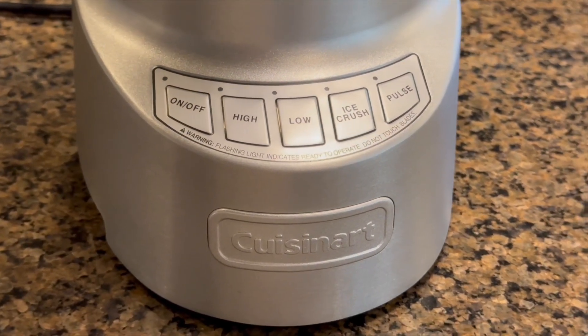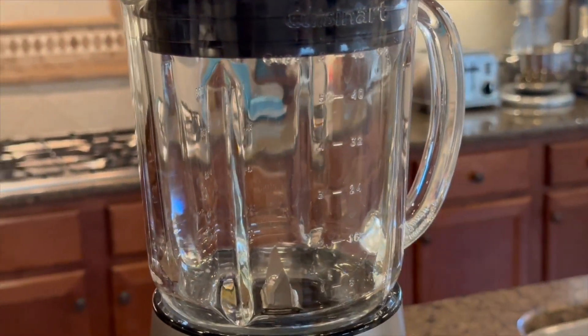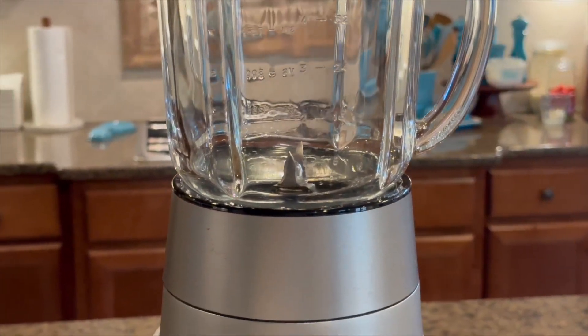The durable die cast metal construction ensures longevity and stability. The blender's sleek design adds a stylish touch to your kitchen.